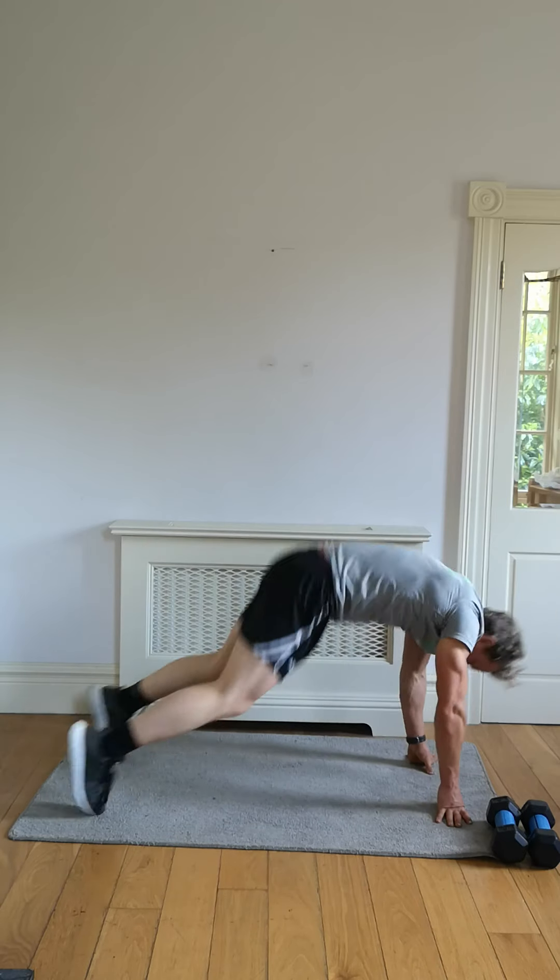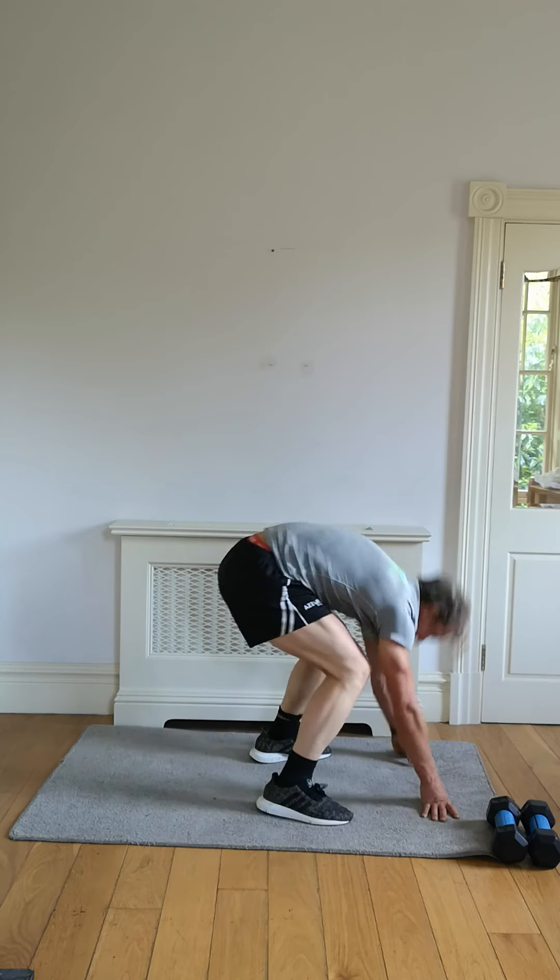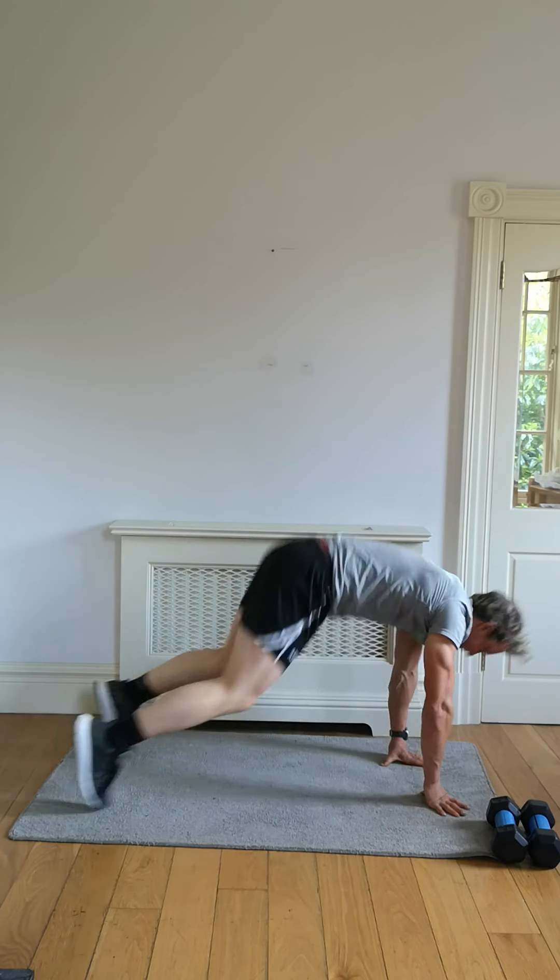Finish it — off that third minute. Push. We're not saving ourselves for later on. Let's work it out.